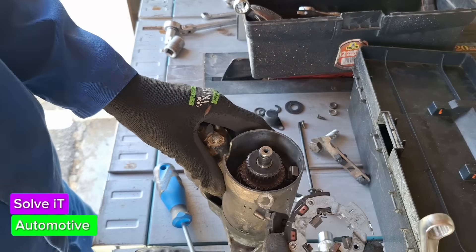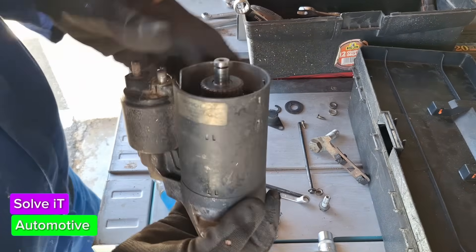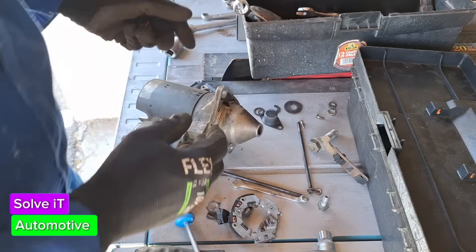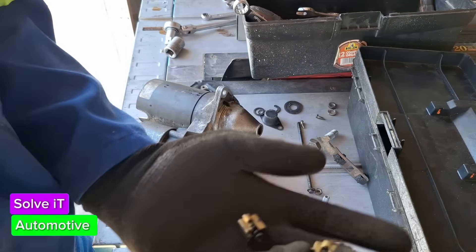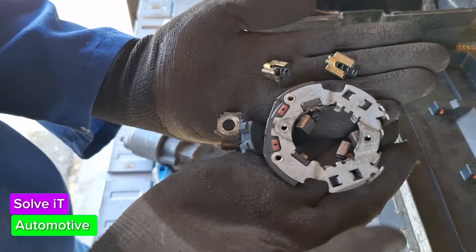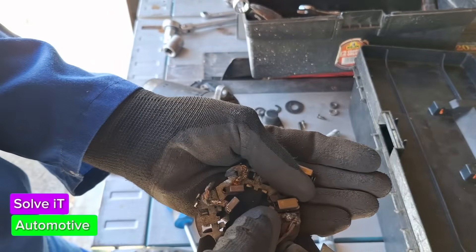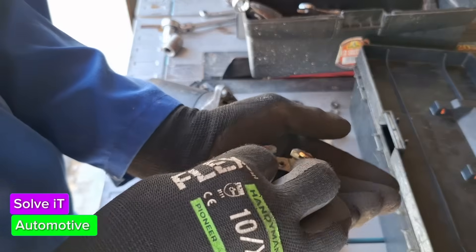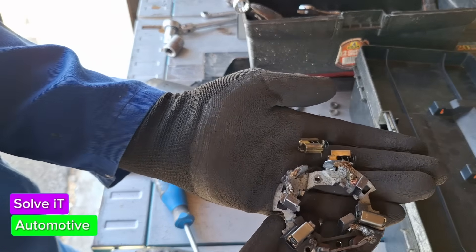And that's your brushes – the brush ring that comes out. You buy this as a unit. That's what your brushes look like, and as you can see there should be four of them inside the ring – one, two, three, four.